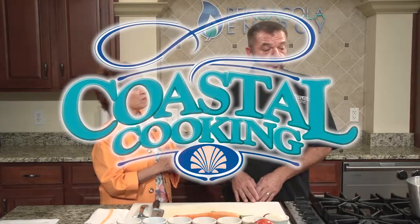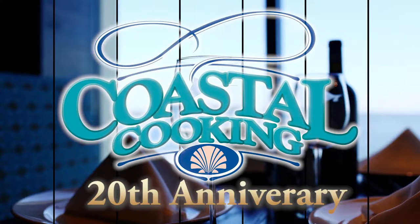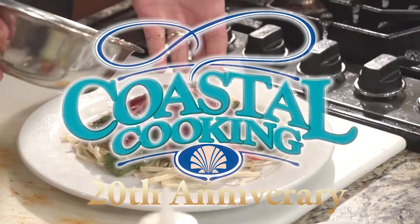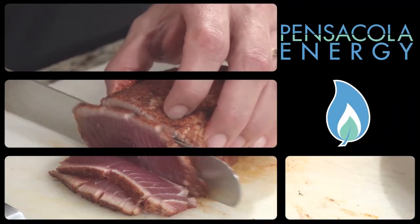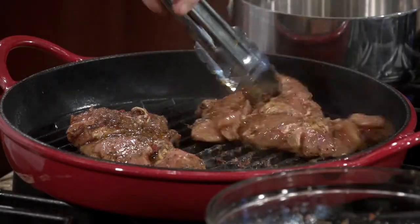Welcome to Coastal Cooking with your host Carmella Campbell. Coastal Cooking is celebrating our 20th anniversary of bringing you the Gulf Coast's finest chefs cooking their delicious recipes with natural gas. This show is brought to you by Pensacola Energy — clean, efficient natural gas. And now, Coastal Cooking.